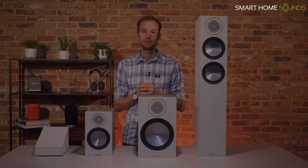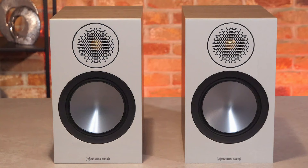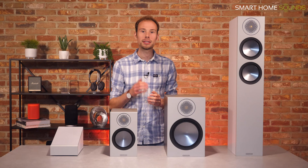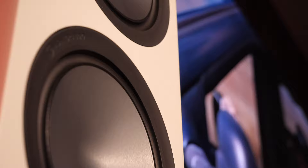Monitor Audio had big shoes to fill with this series, as past versions of the Bronze series have been a big hit with customers, picking up great five-star reviews and awards. They've interestingly opted for a totally new approach, bringing nothing across from the previous range which had been adapted over 15 years with multiple generations. We spoke to Monitor Audio and found that they did a lot of research for this new design, including assessing how aesthetics in the home had changed. Following this, they opted for a similar tried and tested approach found in their latest Silver series.